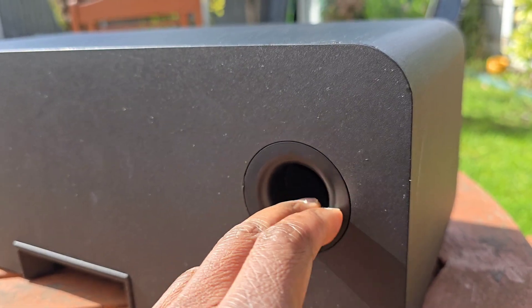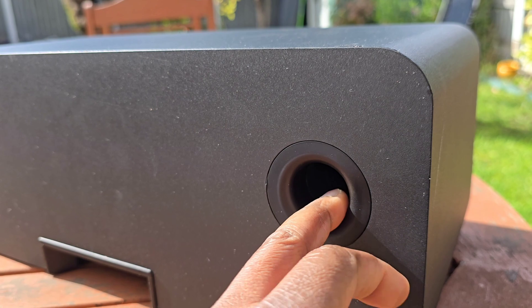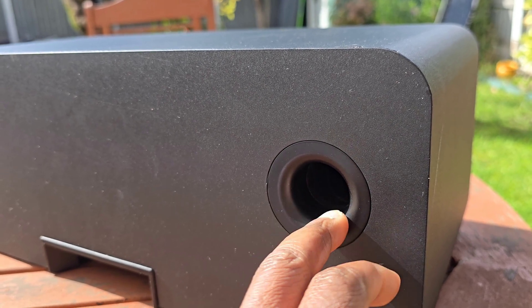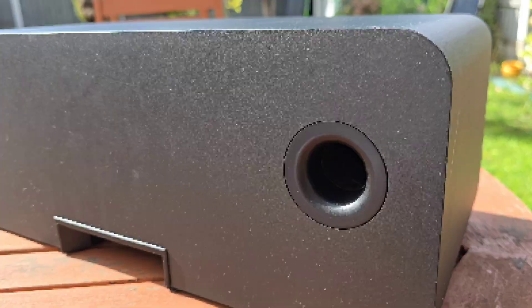Voices get a bit more body and warmth. But here's a trade-off: if you push a speaker like this against a wall or a cabinet, these ports can boom too much and make the sound muddy. That's why sometimes people plug these holes with foam to tighten the sound.